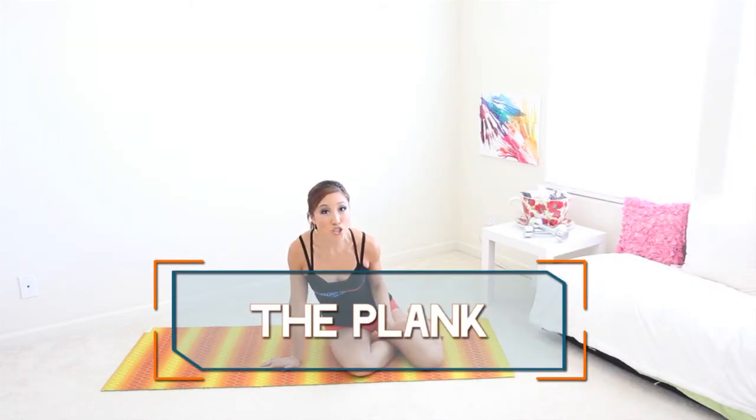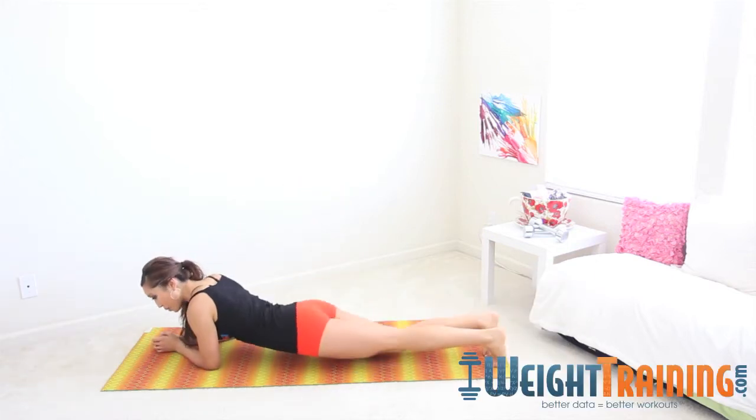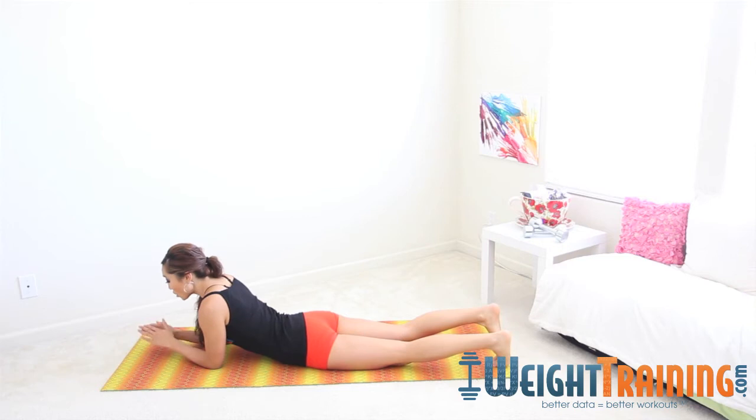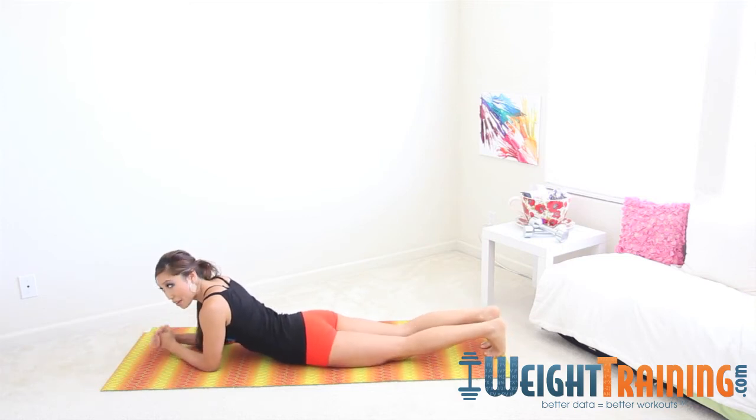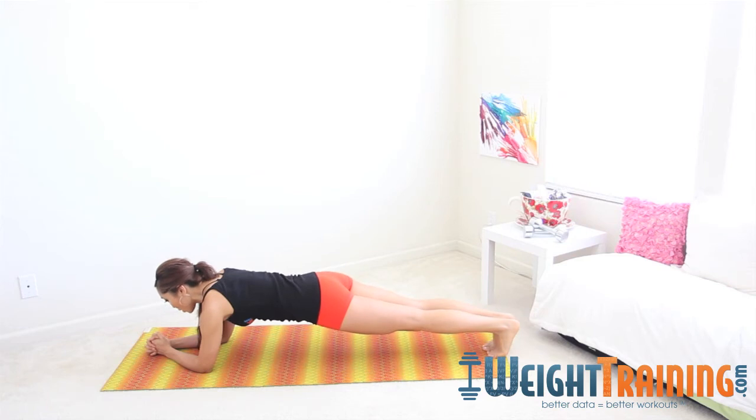The plank is all about strengthening your core. Come into a prone position onto your elbows and keep the hands together. There are actually many ways you can place the hands — I'll show them to you. All you want to do is lift up onto the toes.